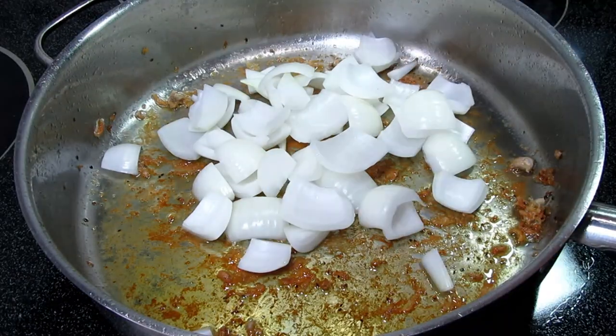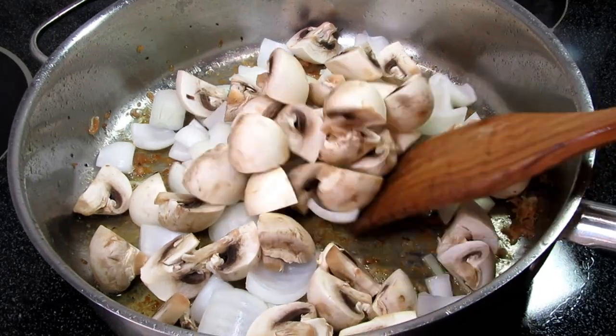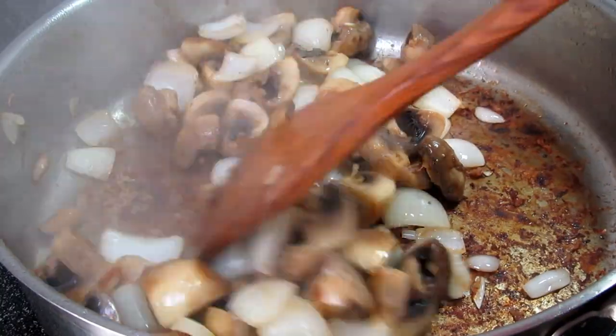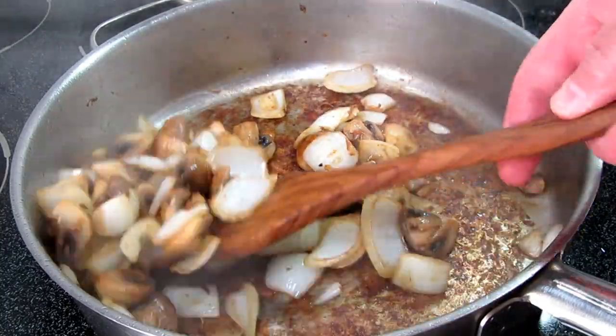In the same pan on medium heat, I left about two tablespoons of fat on the bottom and I'm adding in one small diced onion and one 8-ounce package of cleaned and quartered mushrooms. Cooking and stirring for about five minutes or until the mushrooms are done releasing their moisture.